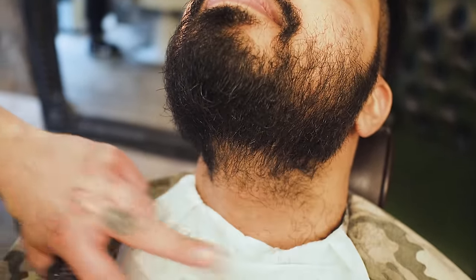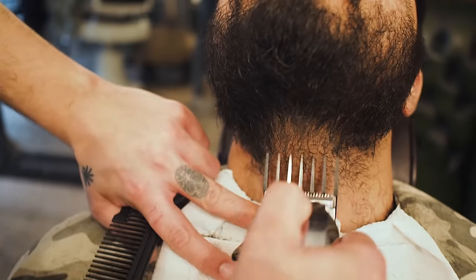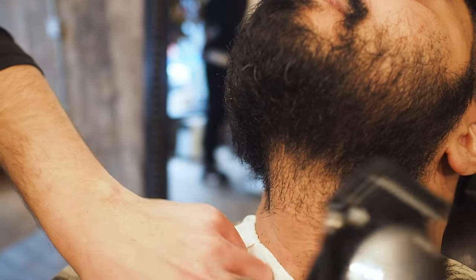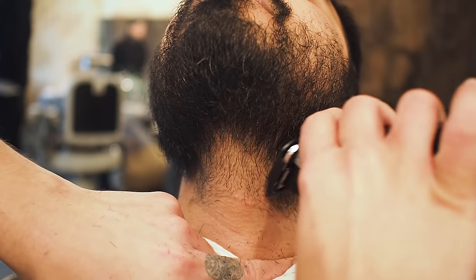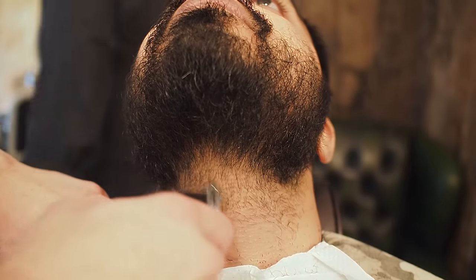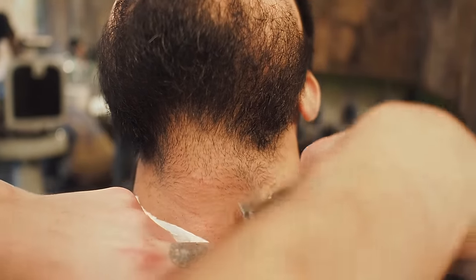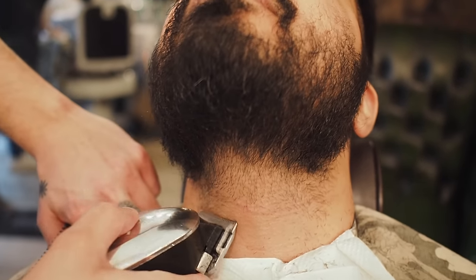I just want to build up a nice little natural taper underneath with number one. Going down on that hair that grows up. 0.5 now — we start seeing it fading out a little bit. Sometimes with beards like this where it's low maintenance, you want just a taper rather than putting the line in. It lasts a little bit longer, you can be a bit more lazy.